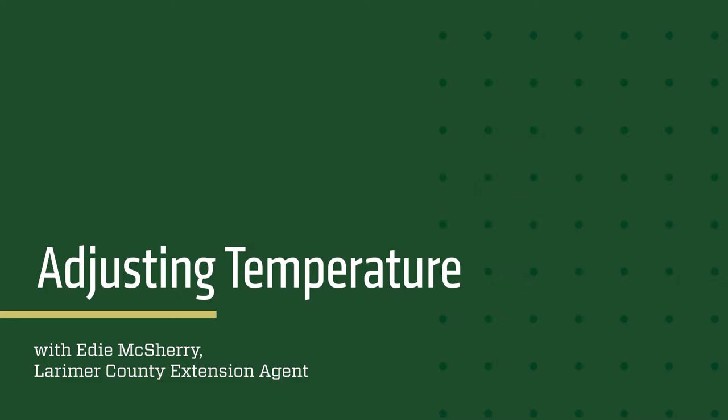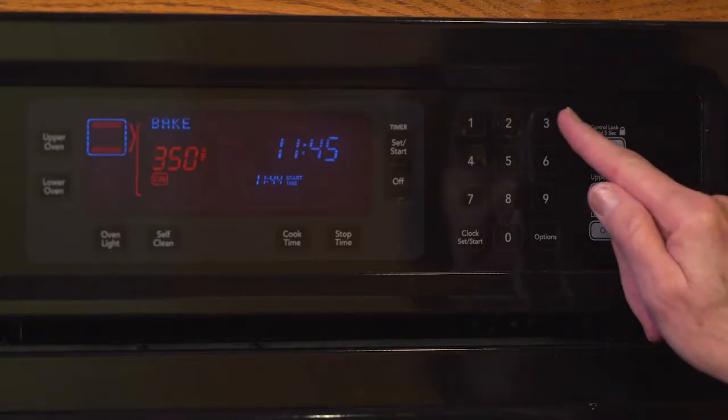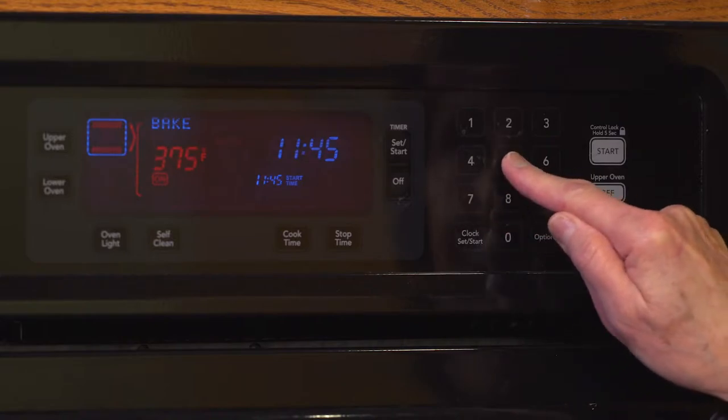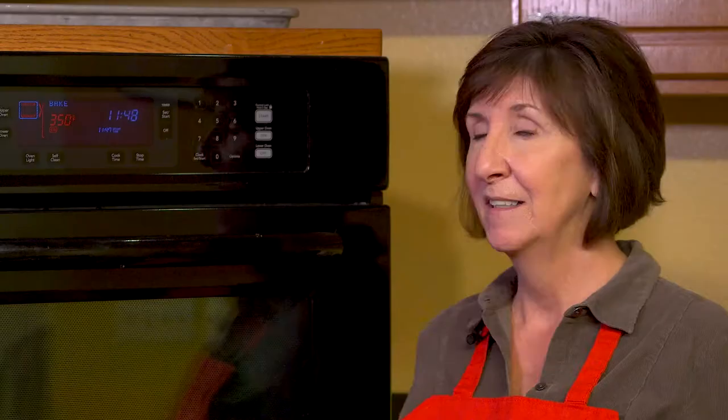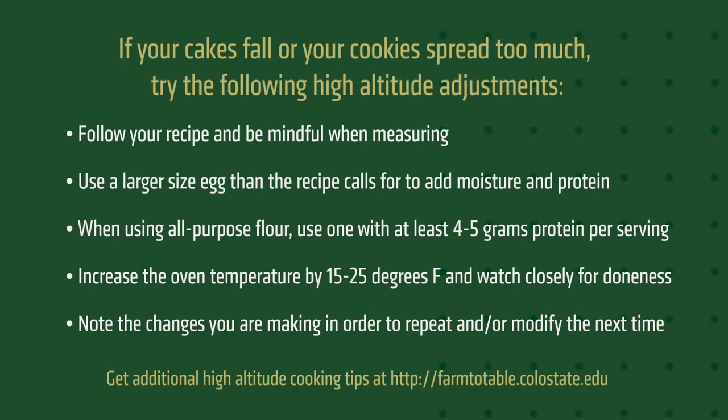Some baked recipes at altitude can benefit from an increase in oven temperature. By increasing the oven temperature, it will set the structure of your baked product so that your cake may not fall and your cookies won't spread. Keep in mind that if you increase your oven temperature your baked product will be done sooner, so check on it and make note if this is your first time adjusting your recipe.